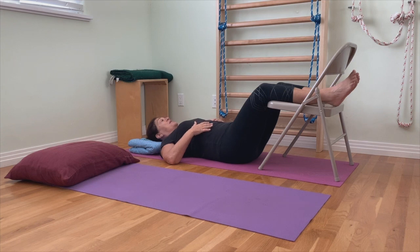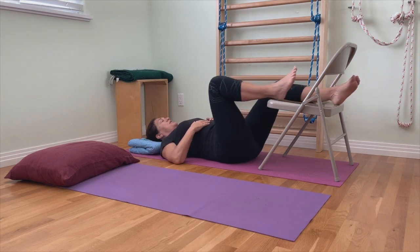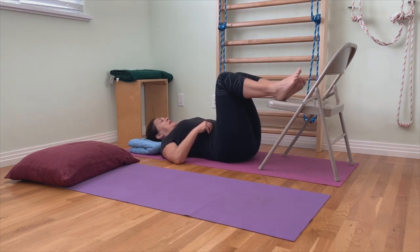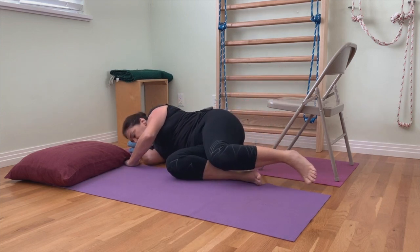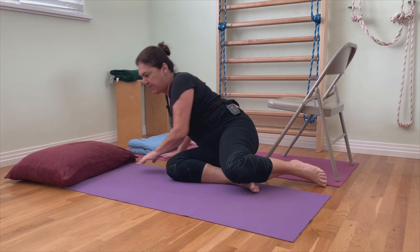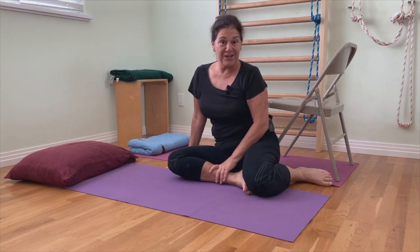If you have pain doing this, this is not the one for you. There are different variations where you have one leg up and one leg down on the floor, so you can play with that if you like. When you are ready to come up, just bring your knees in a little bit, roll to your side, and then come up. I would call that one 'legs up on a chair.'